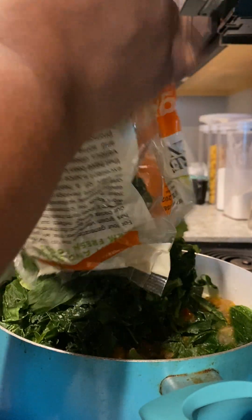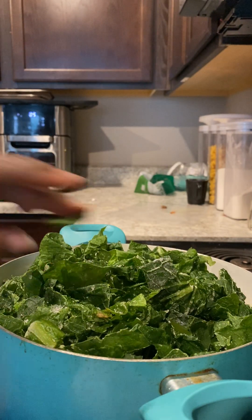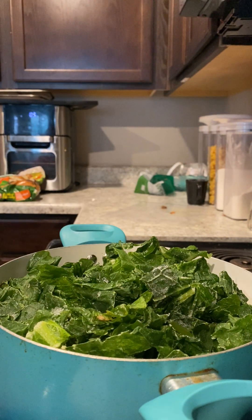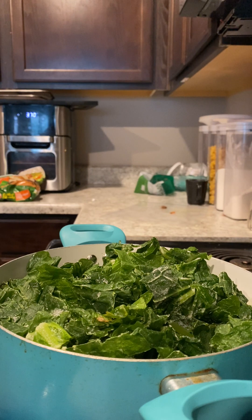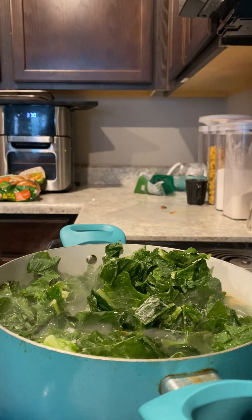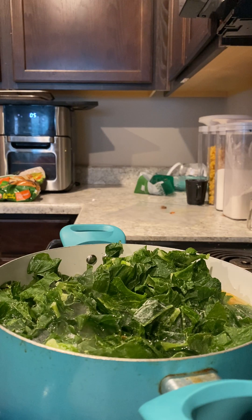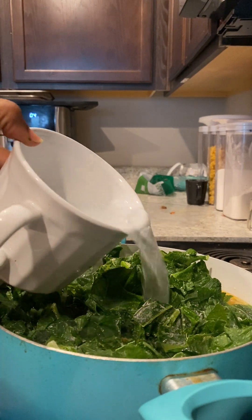Yes, I get them already cut up in the bag — don't say nothing to me, like I said it's always somebody with something to say. I freeze them and then when I'm ready I'll go ahead and pull them out. The greens of choice today are mustard and turnip. The reason I'm eating these kind of greens — I normally don't eat these — but I've just been thinking about my aunt, Aunt B, the one who just passed away. She used to make greens with a certain taste to them, and I told her I ain't got it yet but I'm gonna get it. Rest in peace — her funeral's coming up.